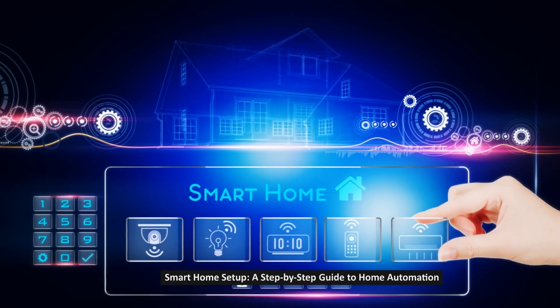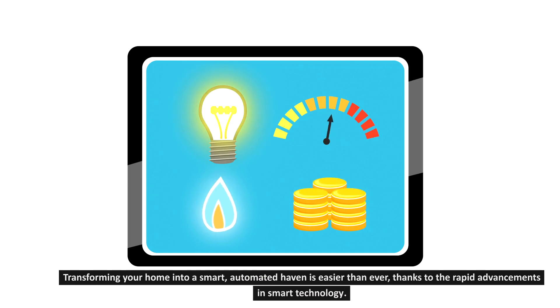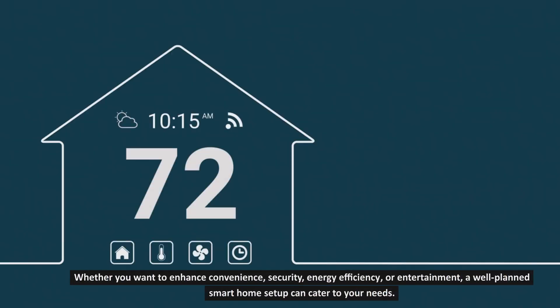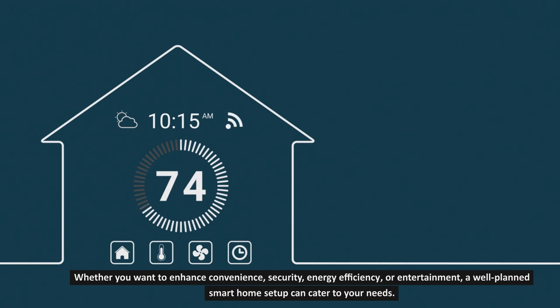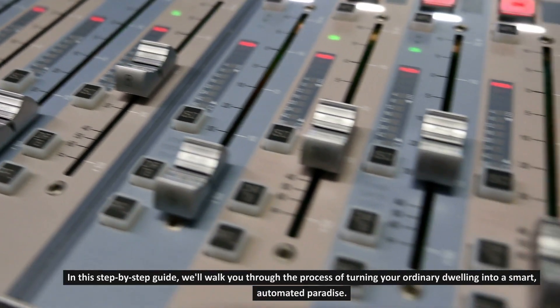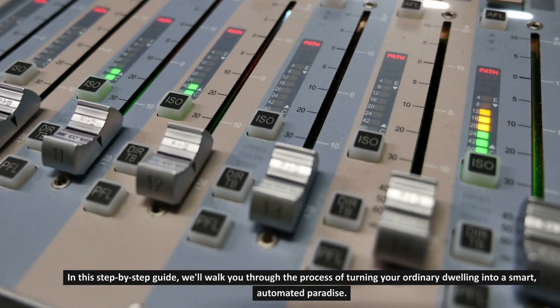Smart Home Setup: a step-by-step guide to home automation. Transforming your home into a smart, automated haven is easier than ever, thanks to the rapid advancements in smart technology. Whether you want to enhance convenience, security, energy efficiency, or entertainment, a well-planned smart home setup can cater to your needs. In this step-by-step guide, we'll walk you through the process of turning your ordinary dwelling into a smart, automated paradise.